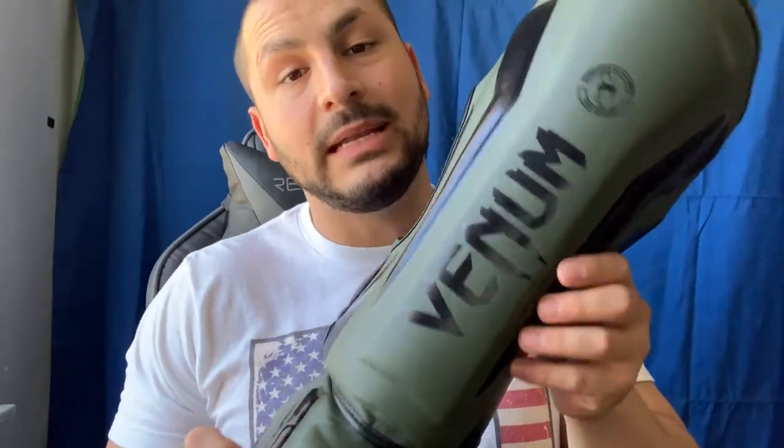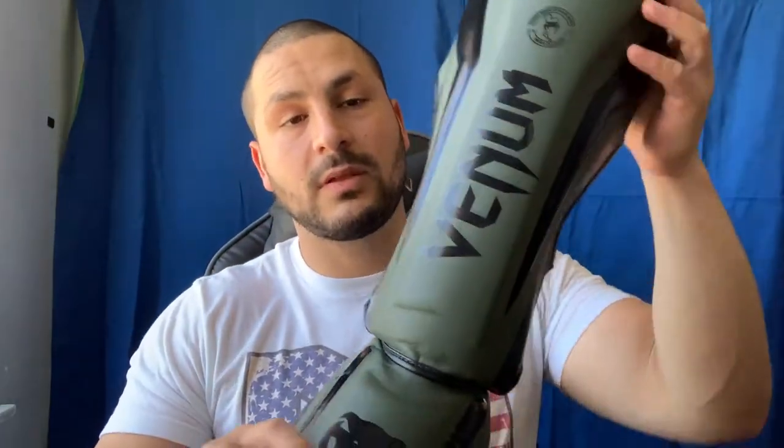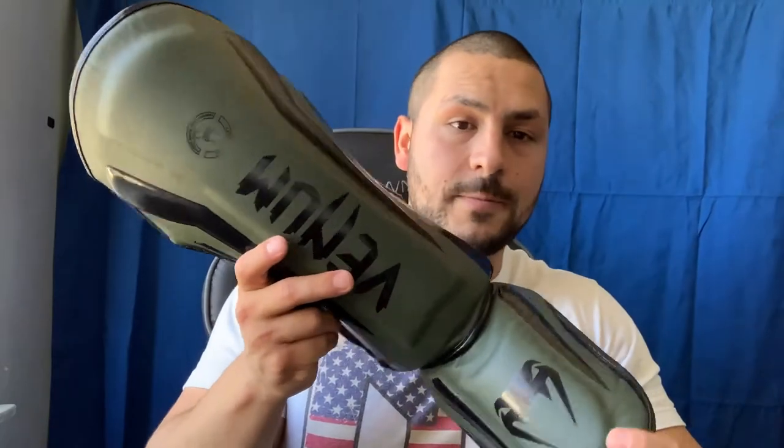Hey, what's up everybody, welcome to Jab 187. Today I'm gonna be reviewing the Venom Elite shin guards. I already made a video about it, but I didn't like the quality — got a new backdrop and a new mic for my iPhone. I want to redo it, and I feel better now, so let's get into it.